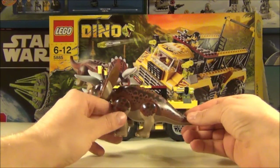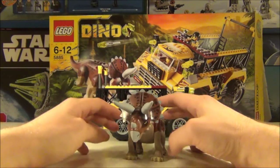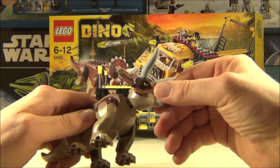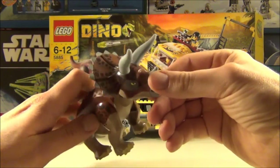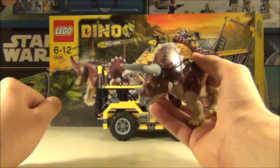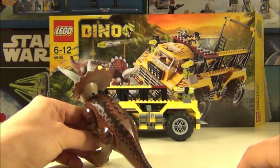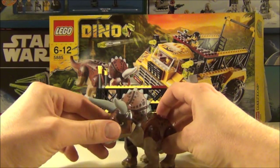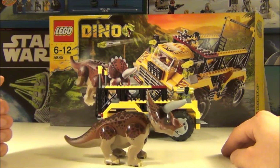Like I say I do love dinosaurs, I think they are really awesome — who doesn't like dinosaurs? It has a nice design on the eye there, the print on the eye, it's yellow with the black pupil in the centre. Nice brown and dark brown colouring to the skin, which is supposed to reflect the scaly type skin of the Triceratops. So yeah, that is your Triceratops guys and I am really impressed with that.